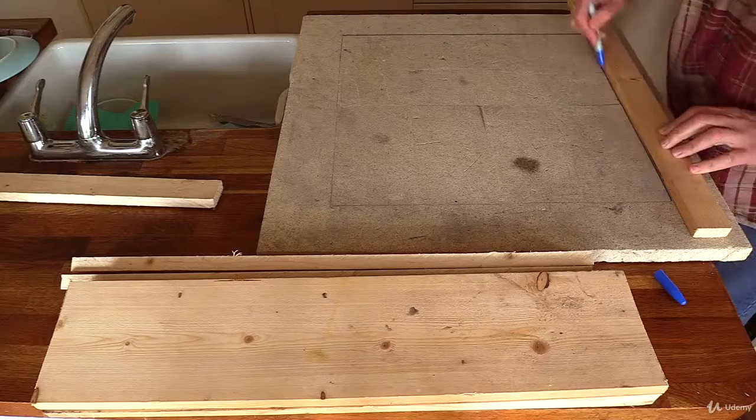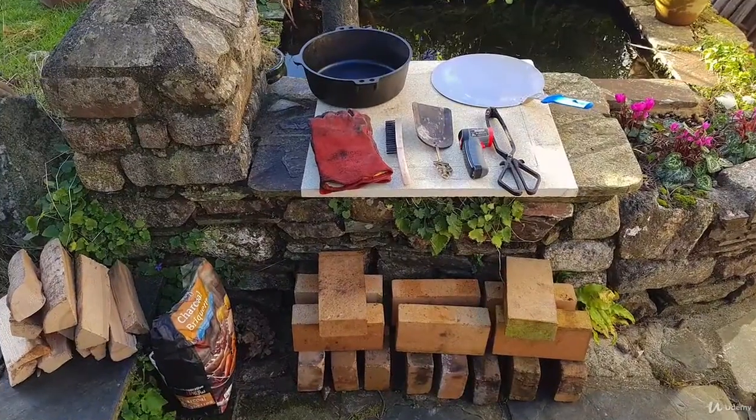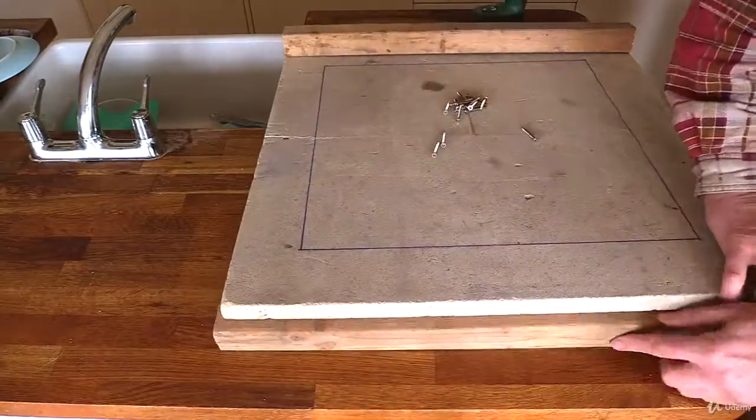Before we start making anything, the first thing to do is head over to the list of materials and tools you will need to complete this project. It's all very simple and basic, but if you're missing that bit of wood halfway through it's just annoying to have to stop and go to the hardware store.